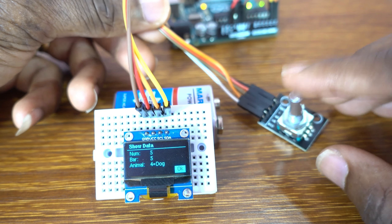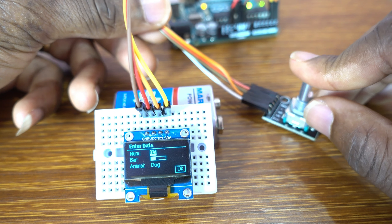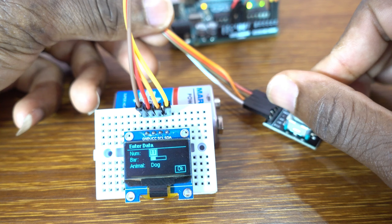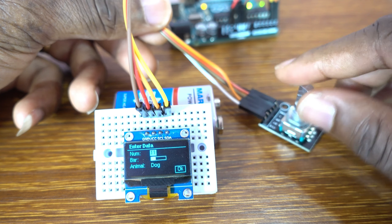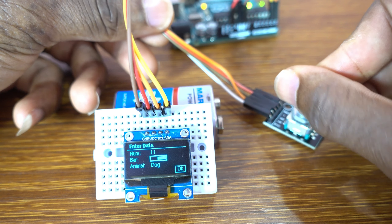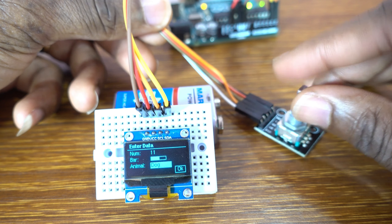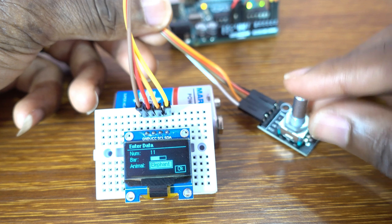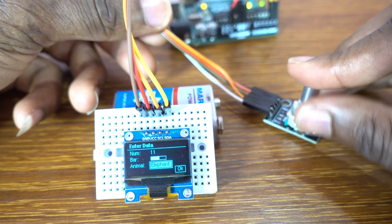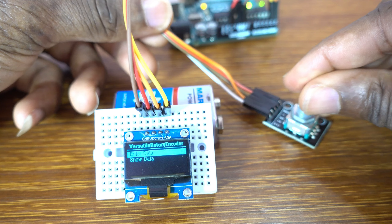Let me zoom in so you can see clearly. By rotating, I scroll through the menu. To select, you click on the push button — like that. Click, and then you choose the menu item. Once it's done, you scroll, and you click on the push button again.